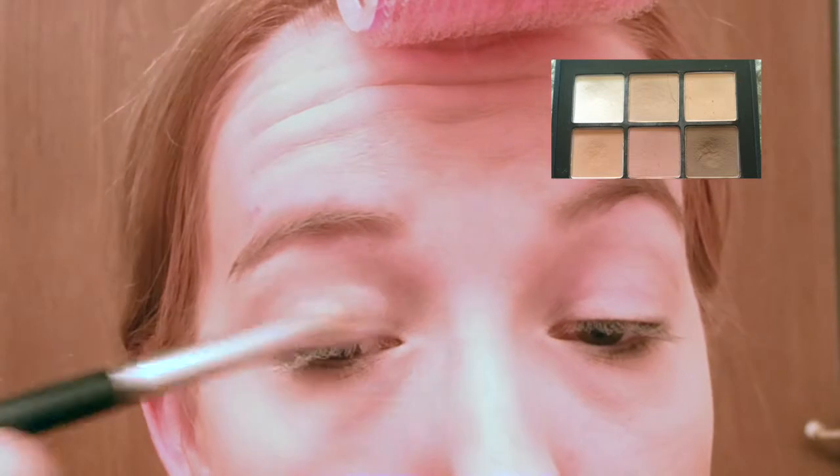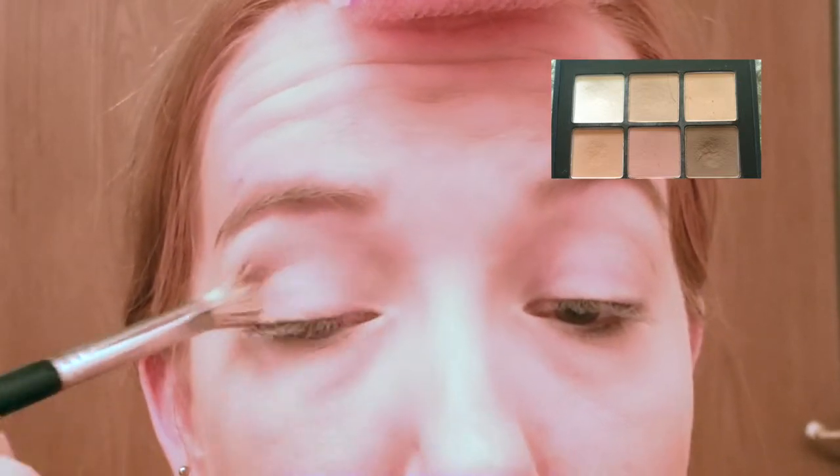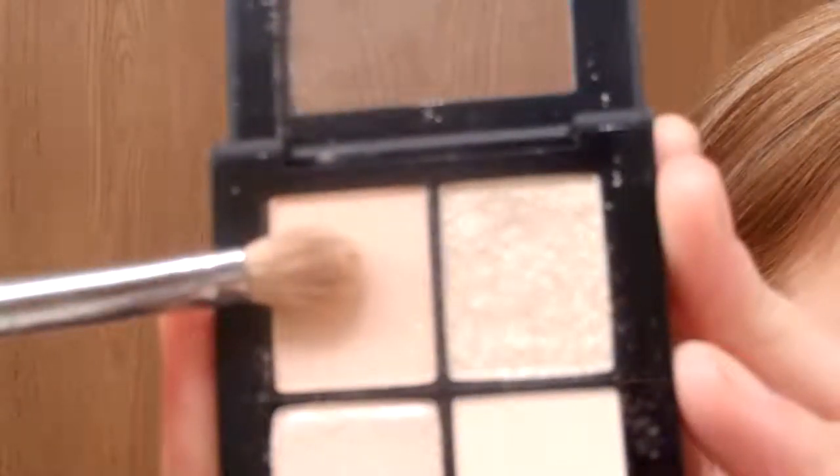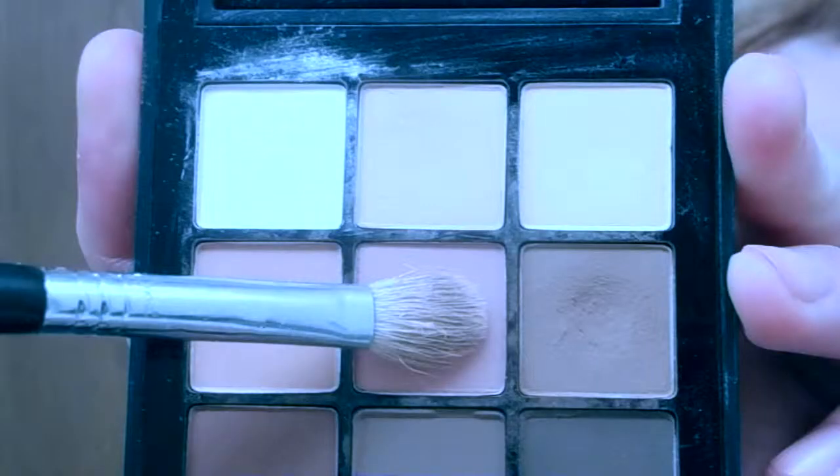I'm taking the very white vanilla shade on the top left-hand corner and putting that all over my eyelid from inner corner to outer corner, through the crease, and up onto the brow bone. With the Sonia Kashuk eyeshadow quad, I'm taking the top left shadow just to add some shimmer to the inner corner and the lid. Going back to the Sonia Kashuk palette, I'm using the color in the center of the palette just to sweep through the crease and warm the look up.